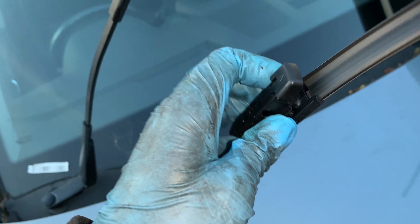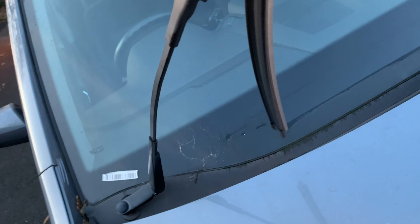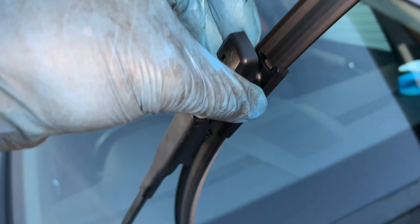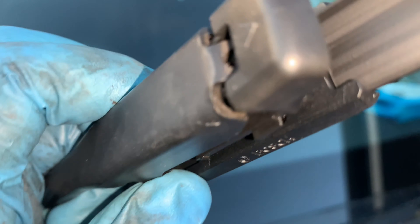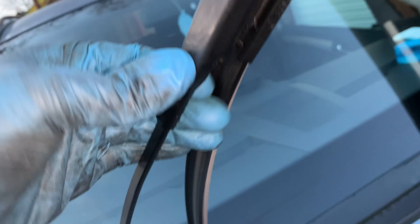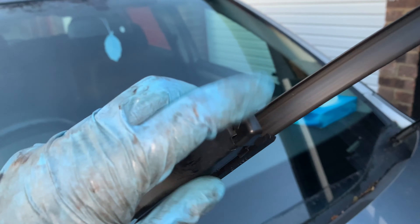Get the new one and then just want to slide that in. I think the top bit slides in as well there. And then just push it down like so. And then the back clips should just pop in like that. Yep, that's it. And that's how you replace - well, that's one side done anyway.